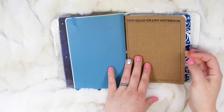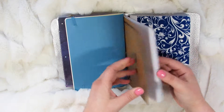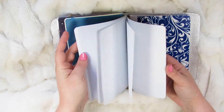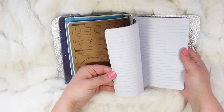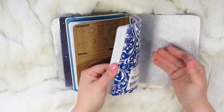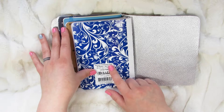The next insert is just this graph paper. I just got these on Amazon too. Just something fun — she can do sketching if she wanted, or doodling, or writing, whatever. And then this last one here is the only insert that is just lined like a regular notebook. This is just kind of like a composition notebook. There's a lot of pages in this one — 80 sheets total, so 160 pages.